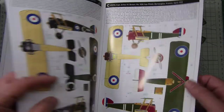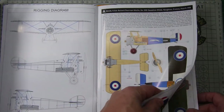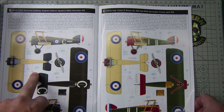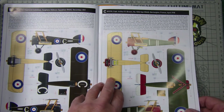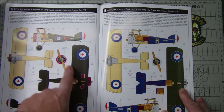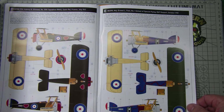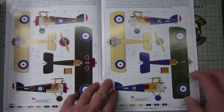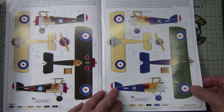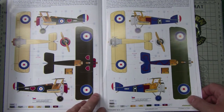There are five color callout options: one with the greyhound motif for an Australian pilot; the 'Black Maria' for a Canadian pilot; another Canadian pilot option; a British pilot who was in the Royal Navy when he joined at the beginning of World War One; and another UK pilot with really interesting graphics — a sort of stylized Cleopatra and a swirling snake design around the fuselage. That's a really interesting color scheme and I might actually do that one.